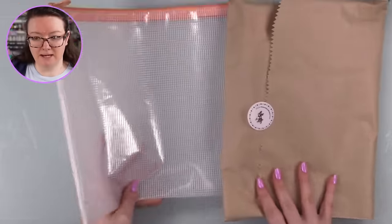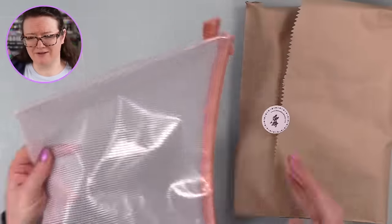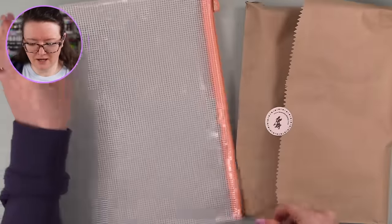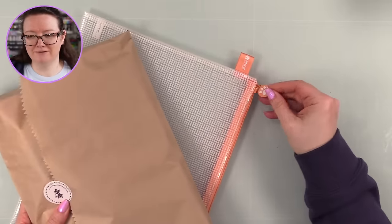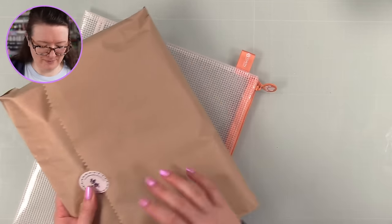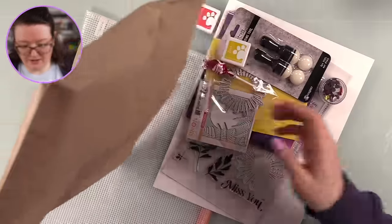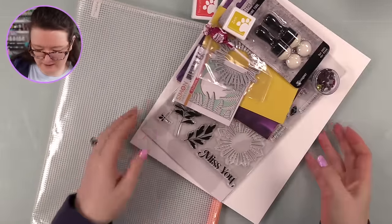This is the Celestial Wishes kit. You get a mesh bag - I love Simon's mesh bags, they're sturdy and have a cute little paw on the zipper pull. The mesh bag will hold all the contents and then some of the kit.